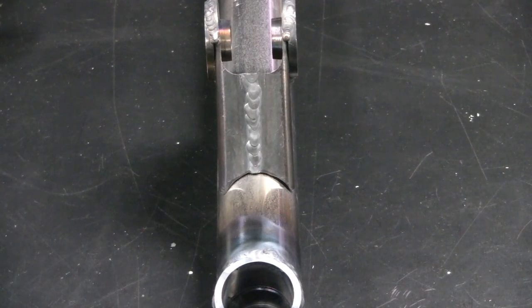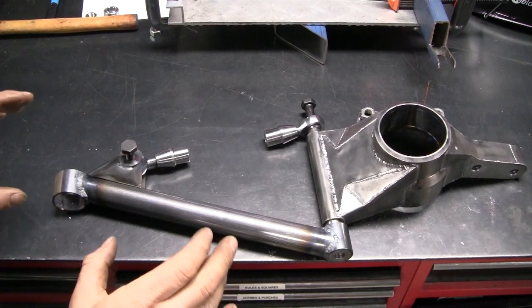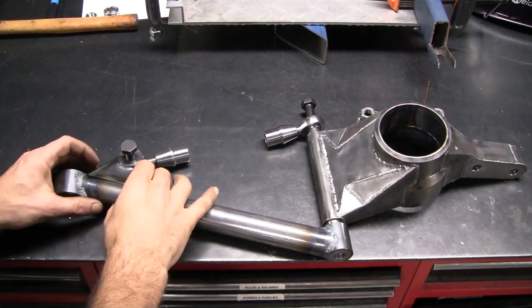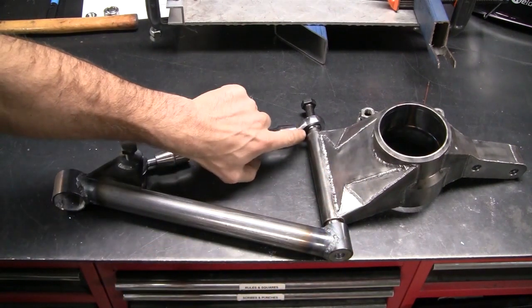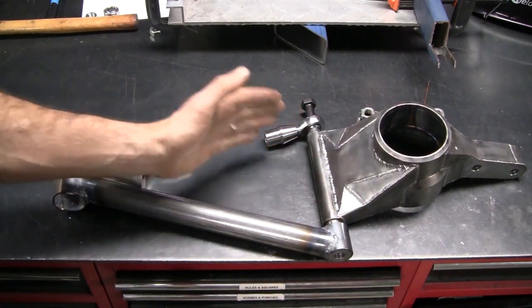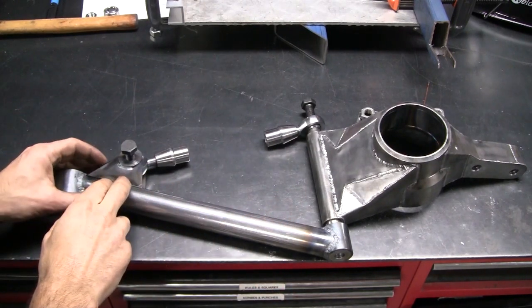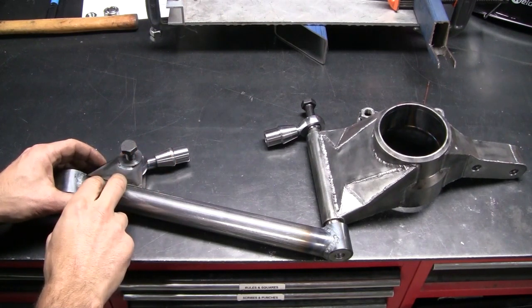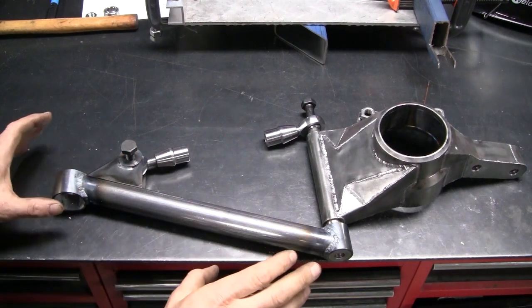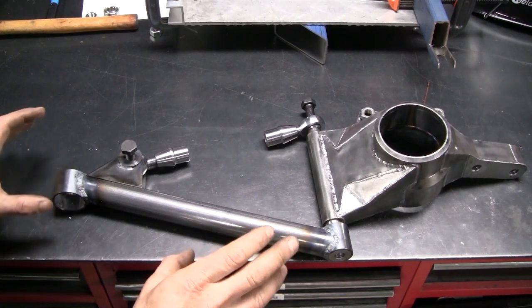I'll call that passable. As a bit of a sanity check I've mocked everything up on the bench here and it all looks good. The rod end is very close to the end of its angle limit, but I knew that when designing it — that's one of the reasons this bracket has to sit so far out off this arm. CAD seems to be following reality for a change.